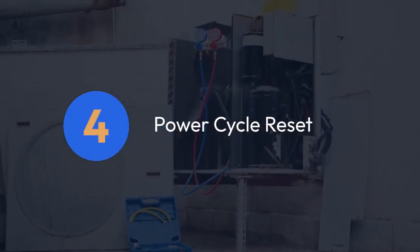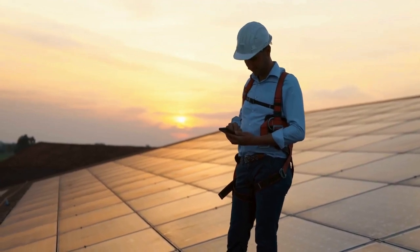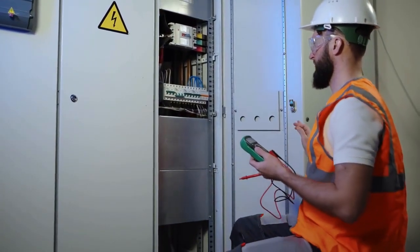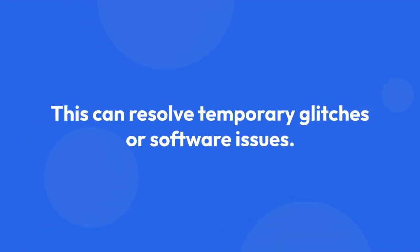Power cycle reset. A simple power cycle is often the first troubleshooting step. Turn off the inverter's main power switch, wait for about 30 seconds, and then turn it back on. This can resolve temporary glitches or software issues.